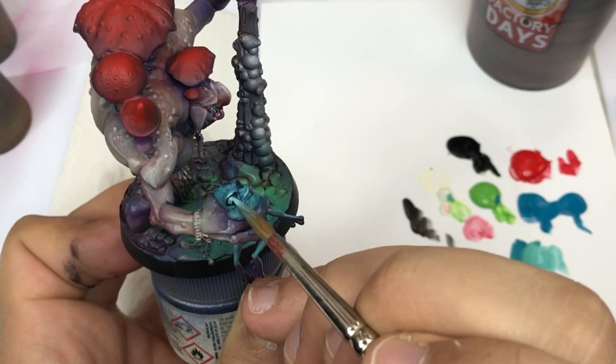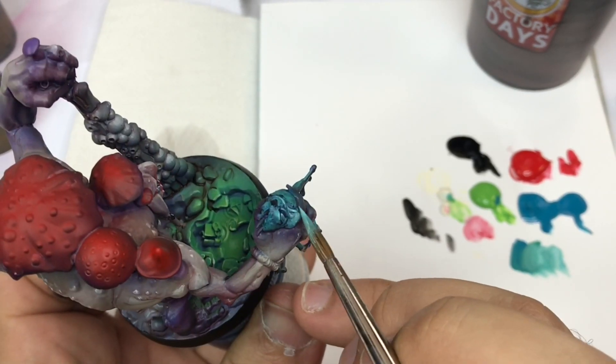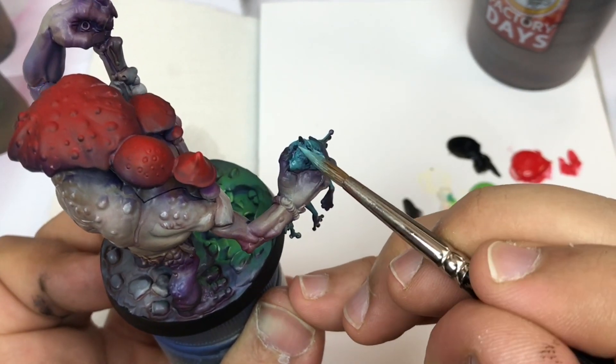The more I push my highlights, the more I'm going to add white into my color.